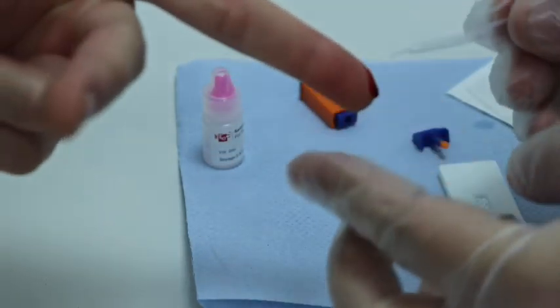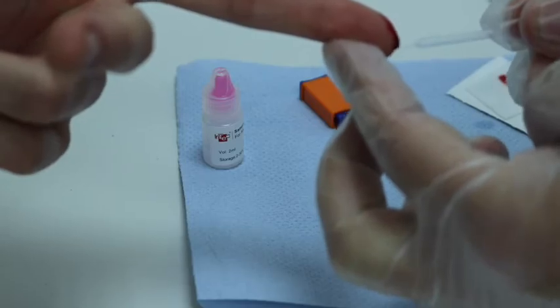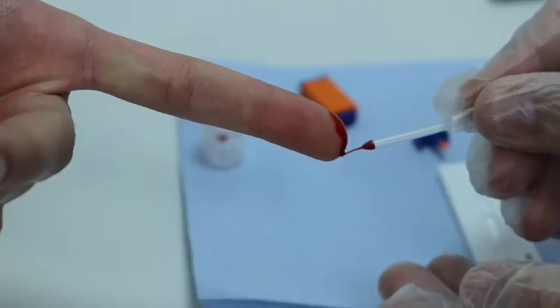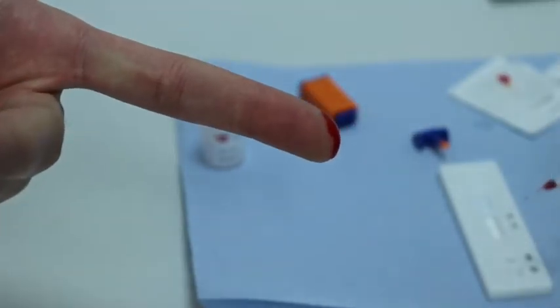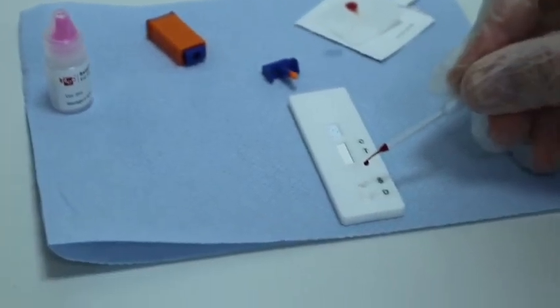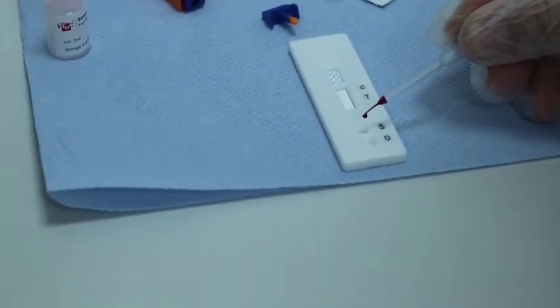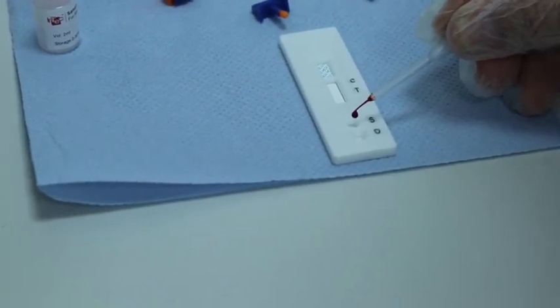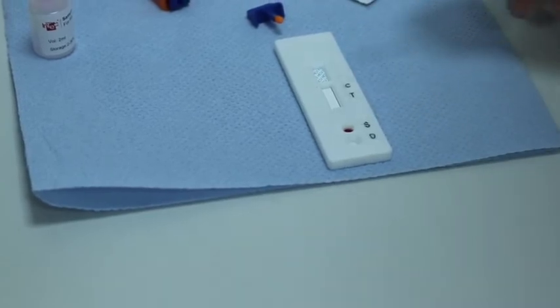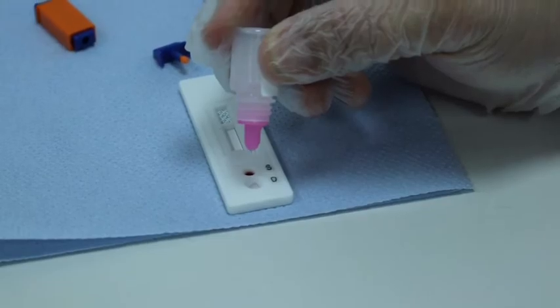Wait for the drop of blood to reach a size where it is close to falling naturally. To collect the sample, gently squeeze the bulb and suck the blood into the pipette. Do not attempt to suck all of the blood as this will create air bubbles that may interfere with dispensing. Dispense one drop of blood into the sample S-well, making sure the drop falls naturally and without air bubbles. Then gently shake the buffer bottle in an upside-down position and dispense two drops of buffer into the diluent D-well.